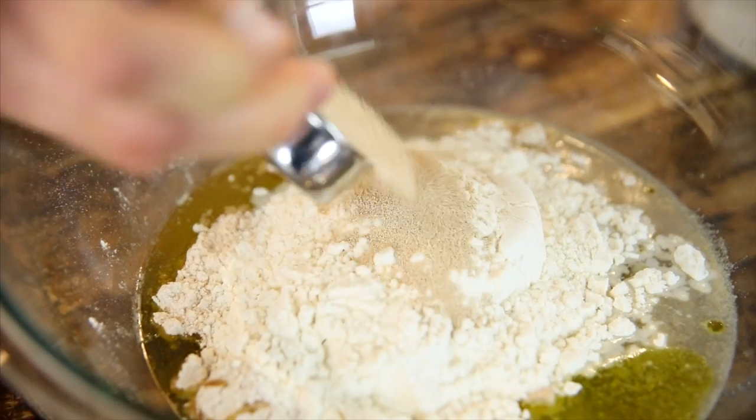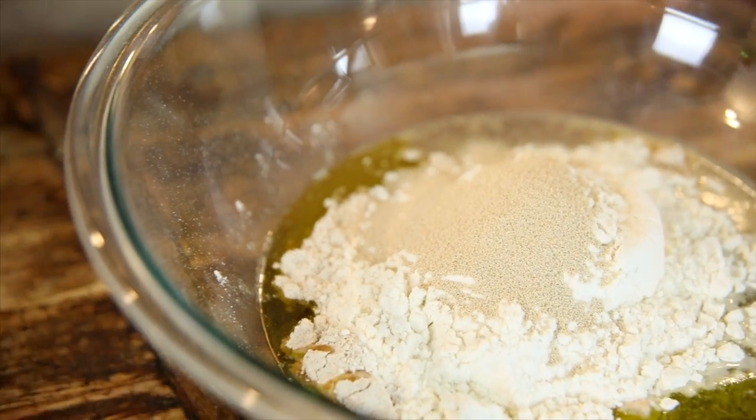Right on top of the flour, you want to add your yeast. Now, you're probably wondering why you're adding the yeast to the flour and not doing what normal people do — adding it to the water and letting it bloom and foam. Well, I don't use active dry yeast; I use instant rapid-rise yeast. It is very different. You do not have to bloom it in the water, so you just add it right with the flour. It's wonderful and that's what I use in all of my recipes.